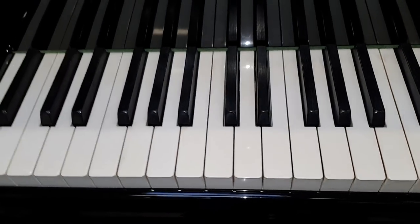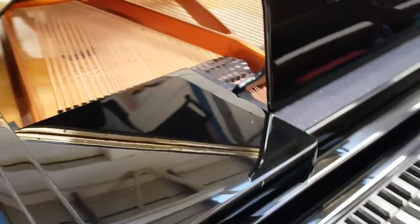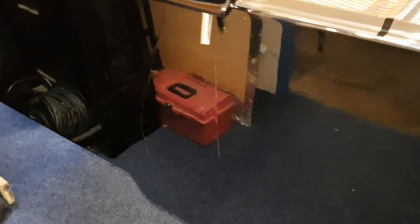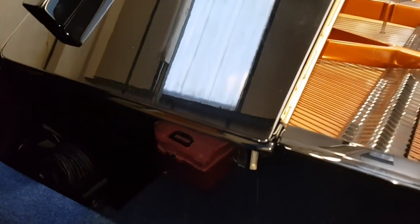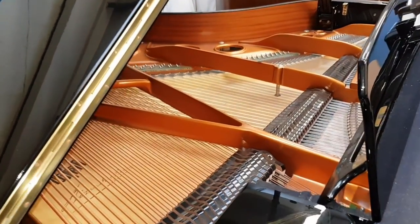One-piece ivory keys and the casework is in good condition apart from this side here, which you can see has some cracks on it. That's polyester — it's usually because it's been exposed to quite a lot of heat, sometimes sunlight, and that causes it to crack. So it's quite hardy otherwise.